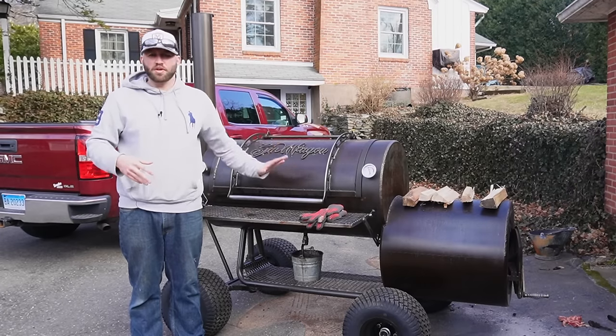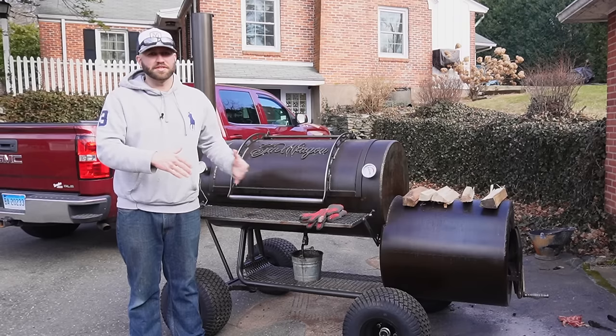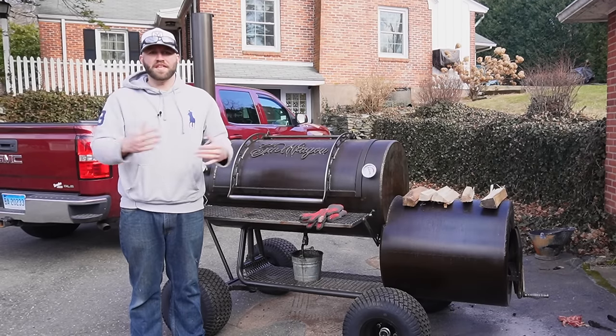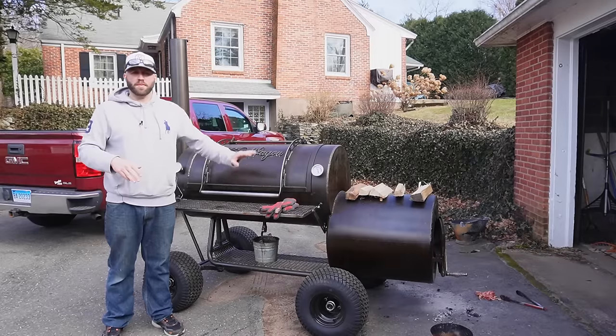Every time you smoke a brisket, if you want to try something, try a new rub, try not wrapping, try cooking at different temperatures — see what makes the best possible result for you. Then you can stick to that or say it wasn't as great as you thought. That's all I wanted to say before we begin.